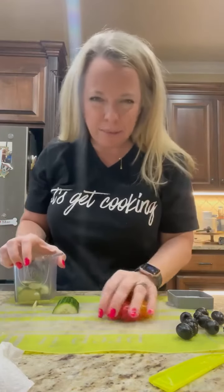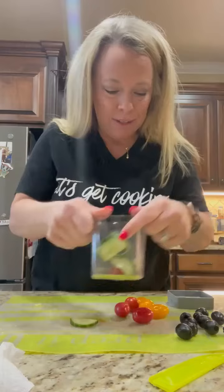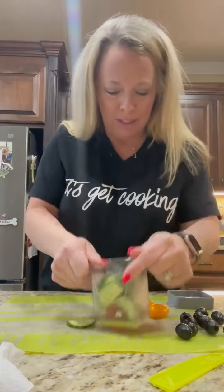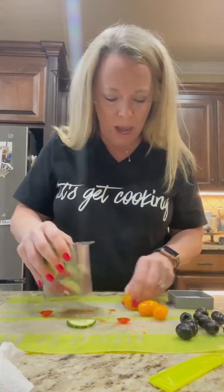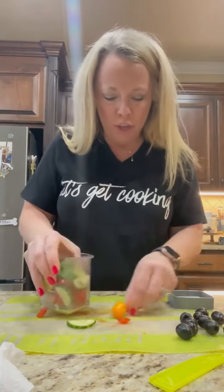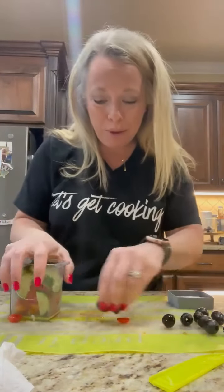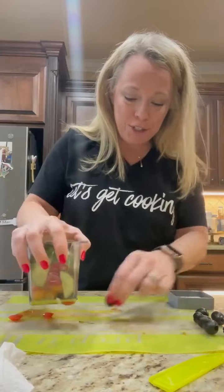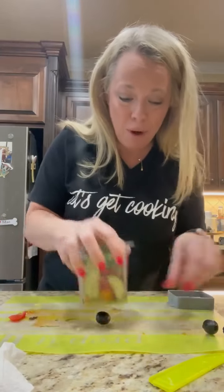He loves all of these things and loves pasta salad. I was going to make him one so I thought I would use this and show y'all how easy it is to use on cucumbers, on some grape tomatoes, just like this, and everything just kind of goes right into the cup. But I also want to tell you how using this Cup Slicer can benefit you in many ways. Did you know it can also help you make an income in addition to slicing up all of these fun ingredients for a pasta salad?